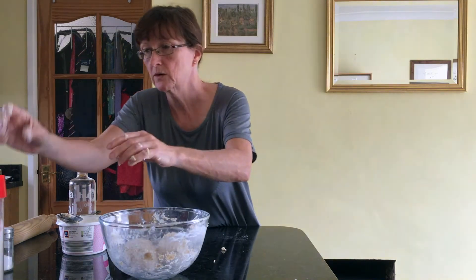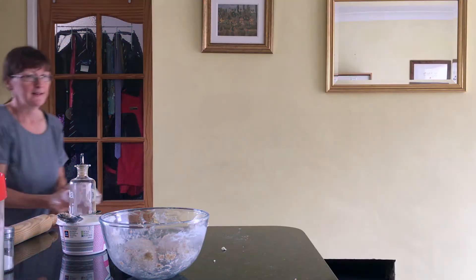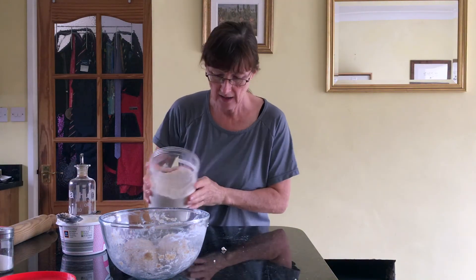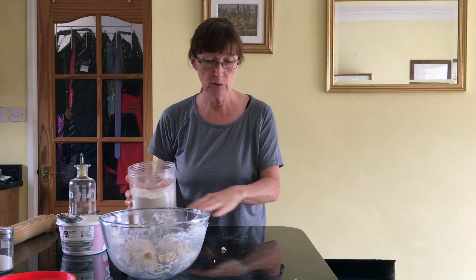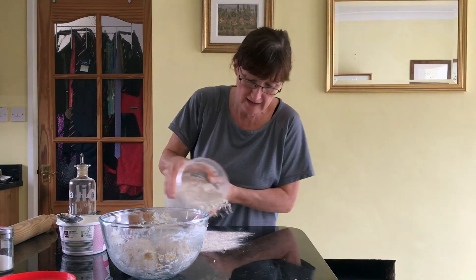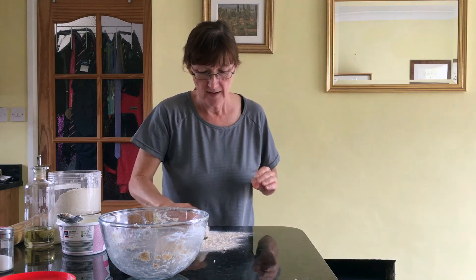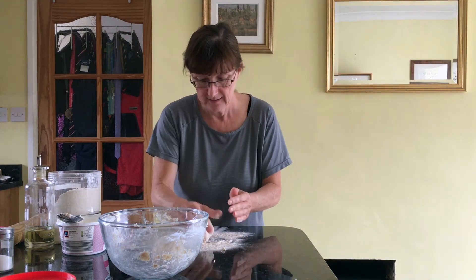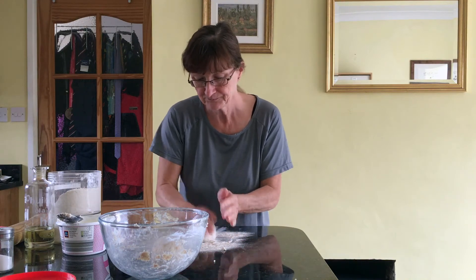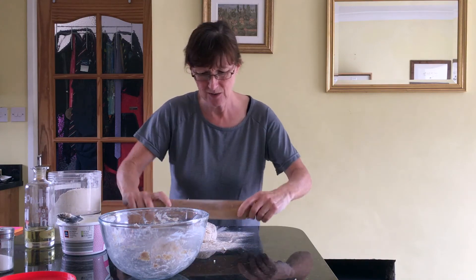Now we're going to get our flour. I've got my hands covered in gunk so bear with me a moment — and we're back with clean hands, which makes things a bit easier to handle. I've already cleaned my surface; you might want to do this on a board. I'm going to put a load of flour on the surface — pretty messy, but that's all part of the fun. I'll take one dough ball, get a bit of flour on it so it's not too sticky, then get the rolling pin and put a little flour on that too so things don't stick.